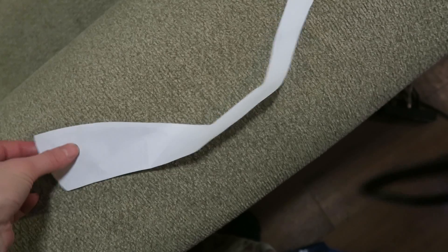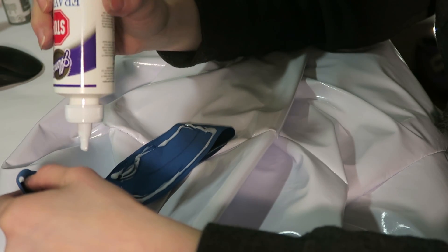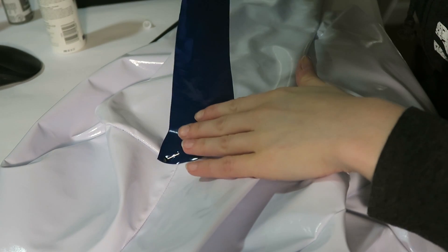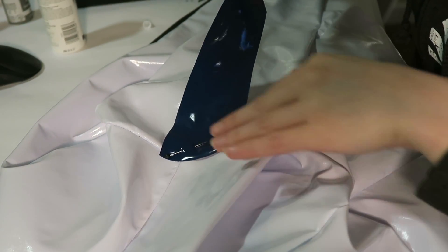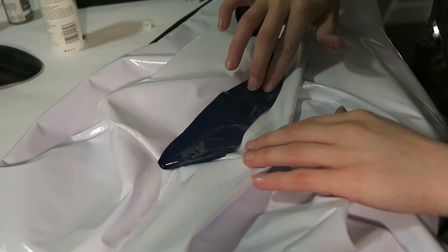For all those navy blue pieces that Ryder has on her undersuit, I used some paper patterns and then transferred them onto some blue stretch vinyl. I used some fabric glue to tack all of the blue pieces on to where I need them temporarily, and then I top stitched all the details on with my sewing machine.